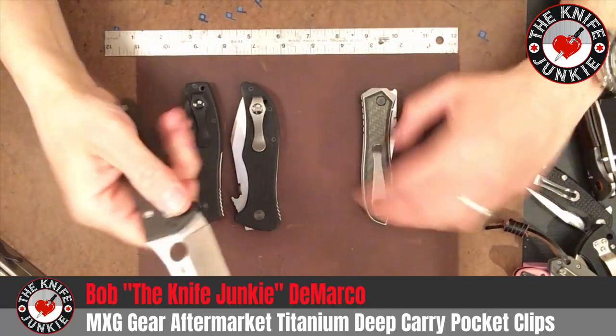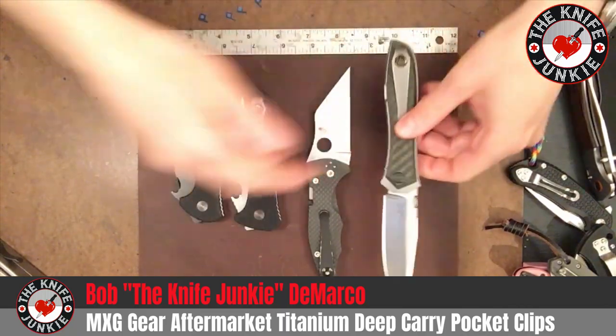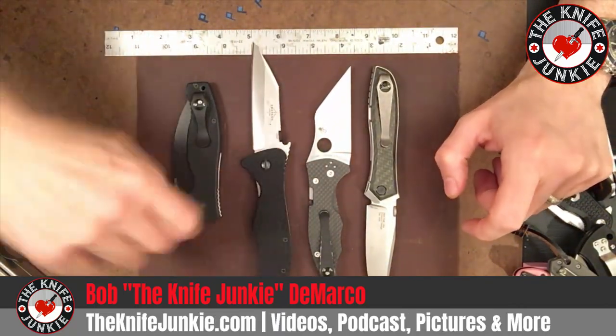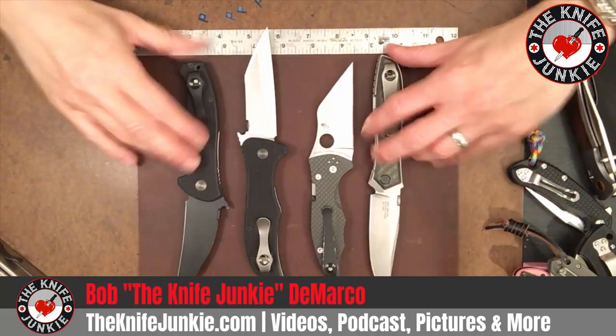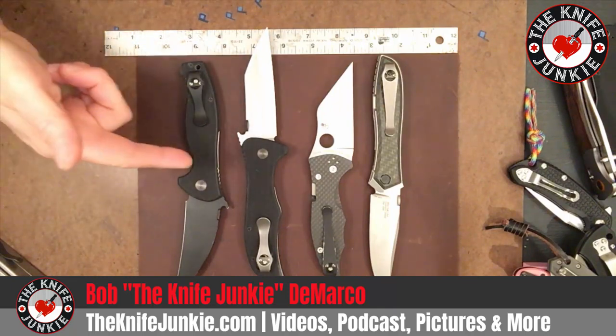I'll give you a beauty shot with the clips. I highly, highly recommend MXG Gear as a company and MXG Gear clips as awesome deep carry clips. Thank you for watching, and patronize this awesome American company.